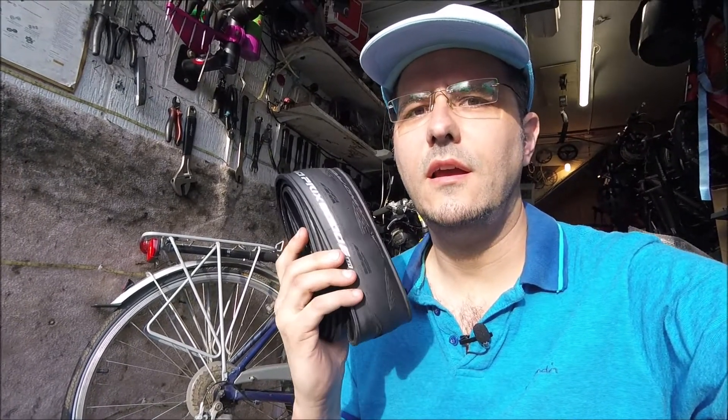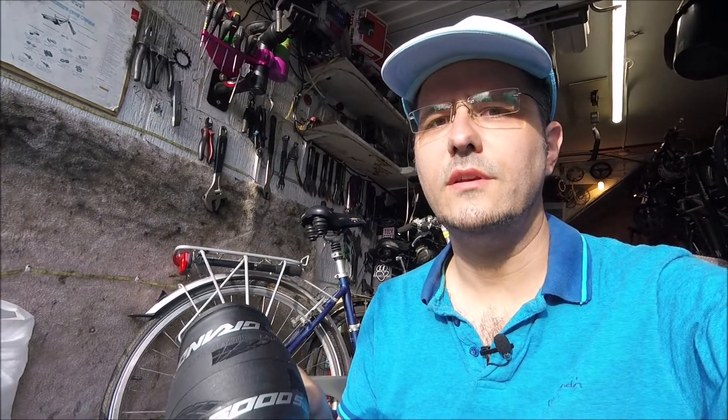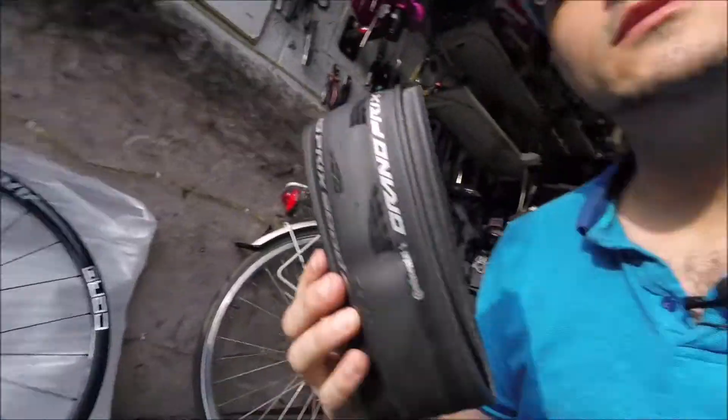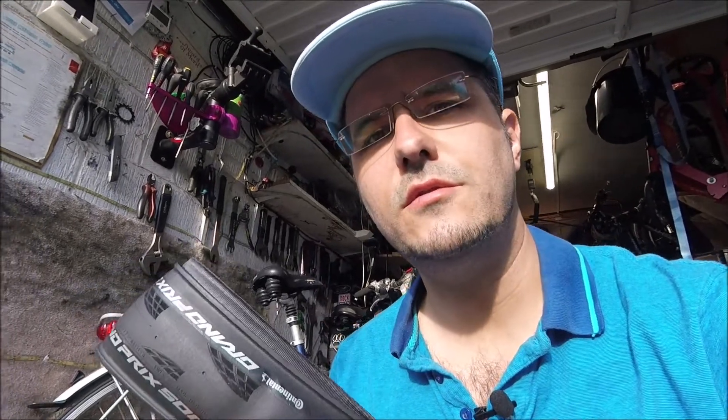Hi, welcome to WaterCycleRepairs.com. Today we're having a look at these tyres, the ones everybody wants right now. The new Continental Grand Prix 5000, as it comes in the box. These ones are the 28mm ones, so 728.